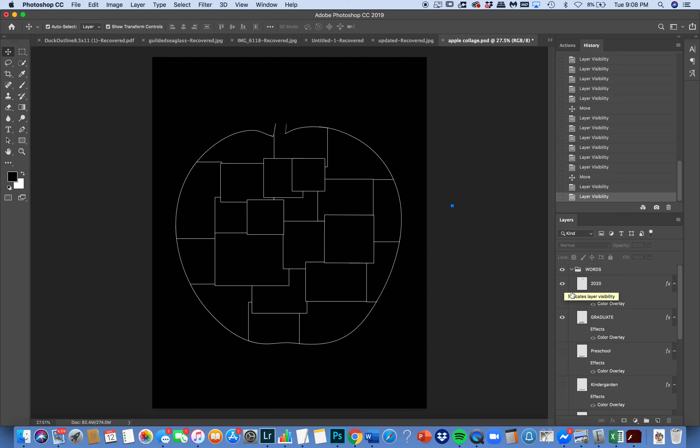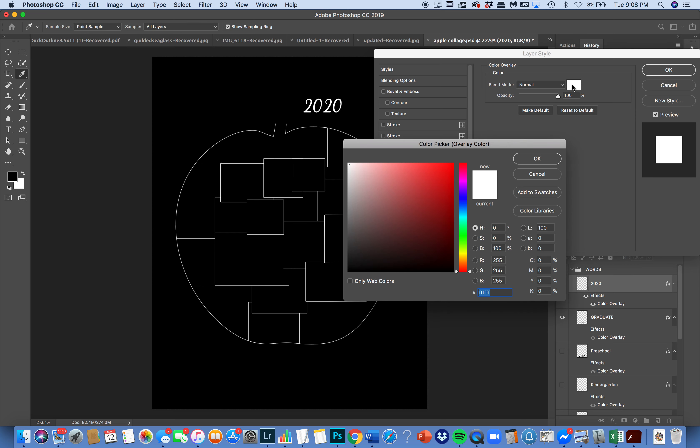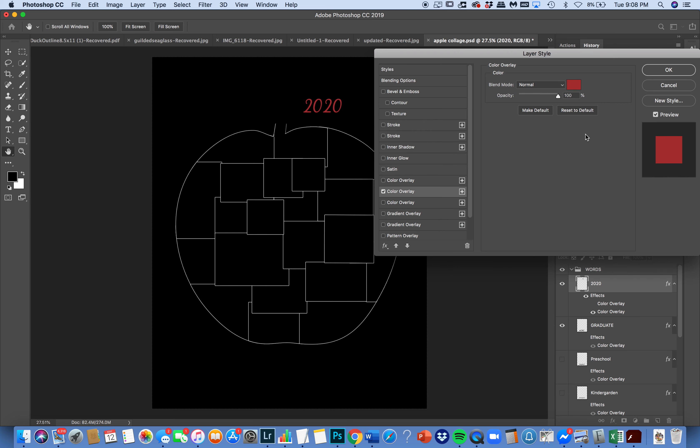What I have already done for you is I have put effects into your template. You can see it says '2020 effect color overlay' — click this on and your word will turn white. I have applied a color overlay. You can double-click on color overlay to open up the effects panel, the layer style panel, go to color overlay, and turn it on and off. You can choose a new color by clicking on the color, or you can add a plus sign to add another color overlay and make that a different color.